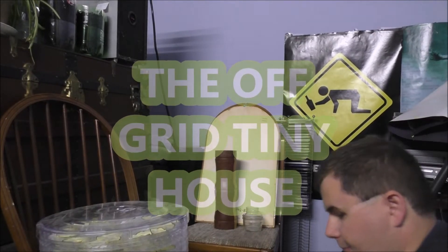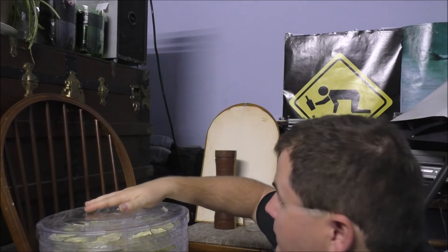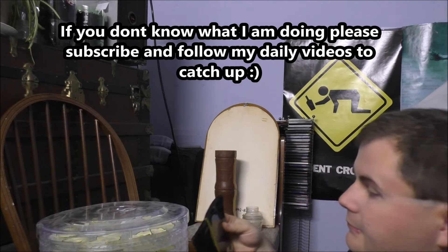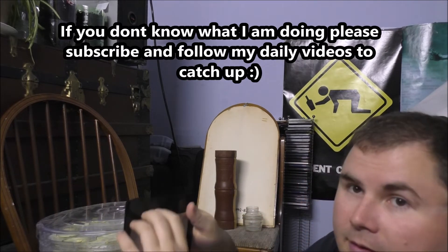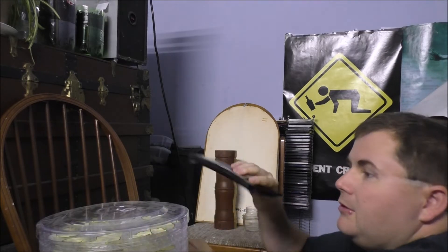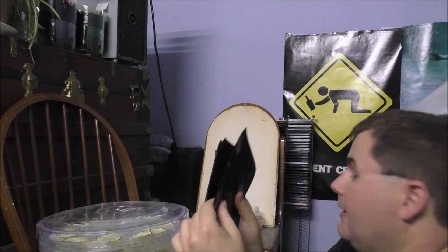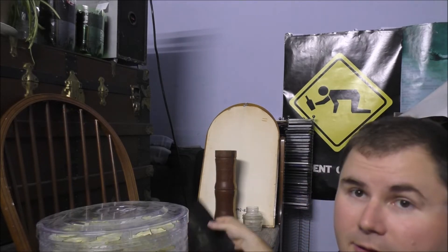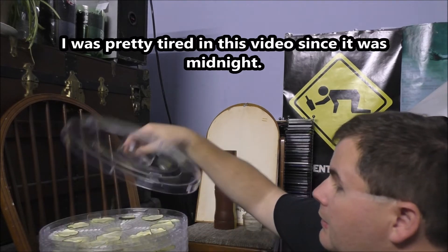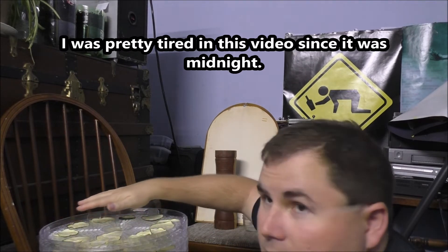I let the machine cool down a little bit and moved it over here. I gotta pull out these remaining mylar bags — most likely the black ones because they're bigger — and I will start putting zucchini in the bags while they're still warm.